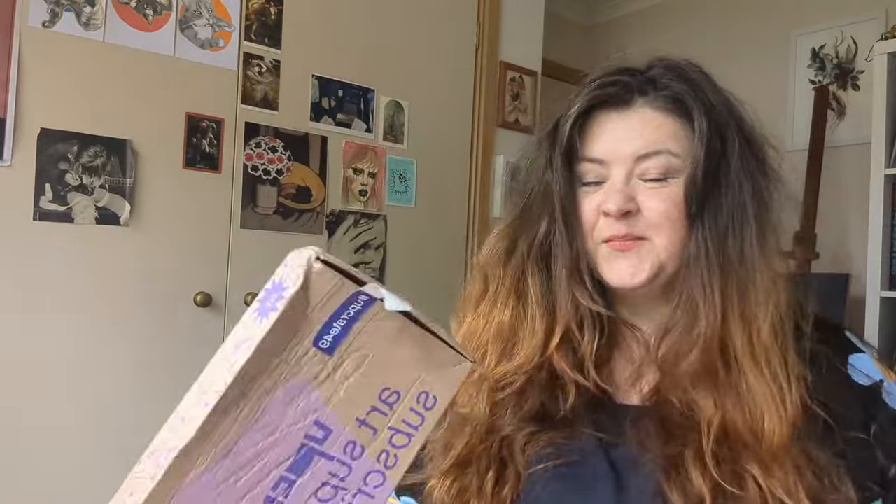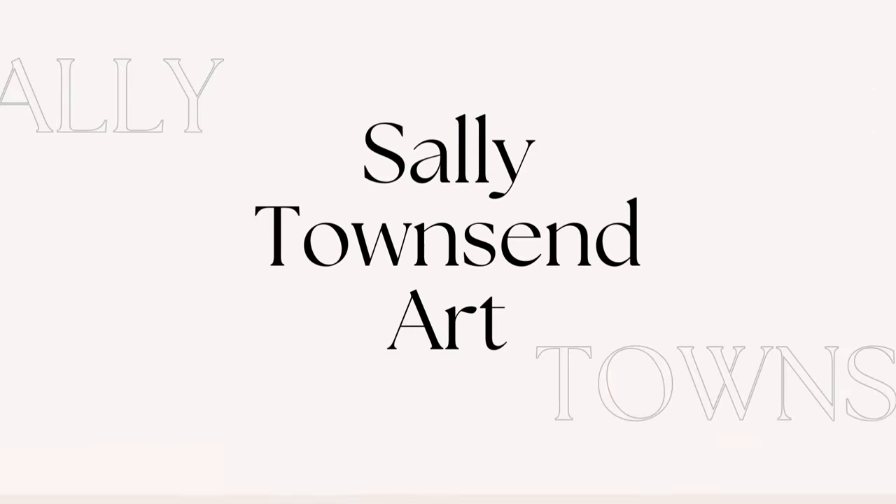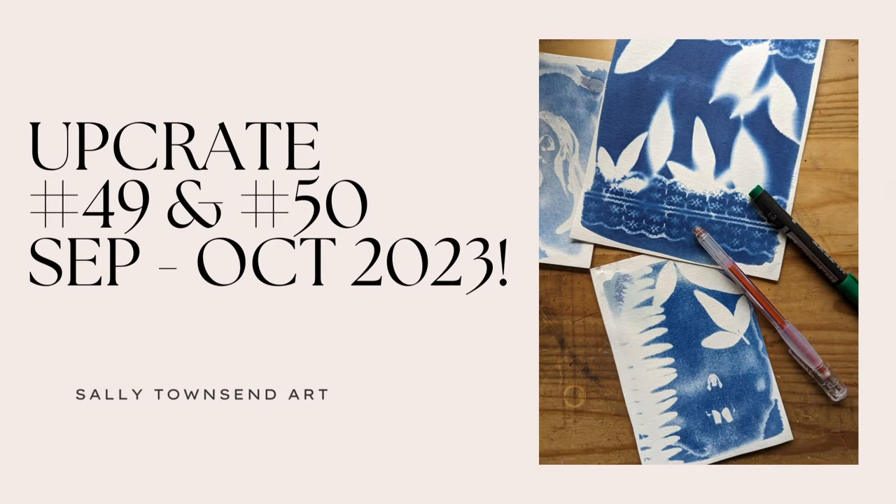Hi friends! I have the September and the October upgrade boxes here, so let's open them. If you're new here, my name is Sally, I'm a mixed media artist in Australia. I'm going to unbox both of these, but I'm going to focus mostly on box 50, the October box.